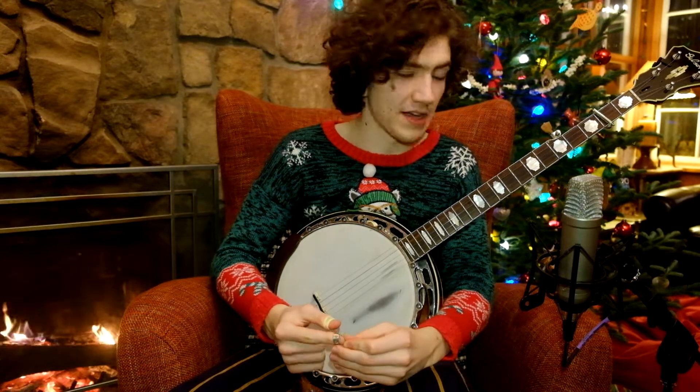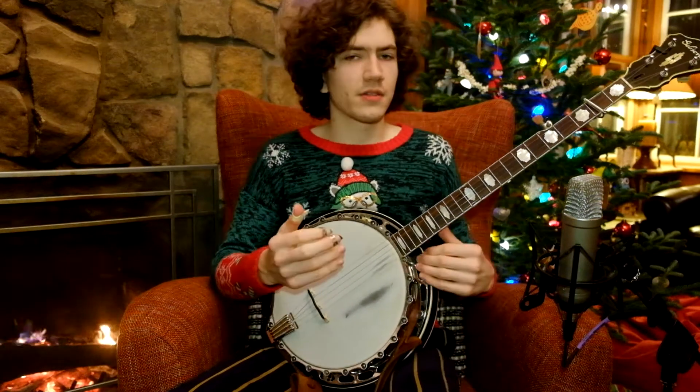Very bluesy and just very cool. Works really well, in my opinion, over fast bluegrass. Let me play this lick for you a little faster.